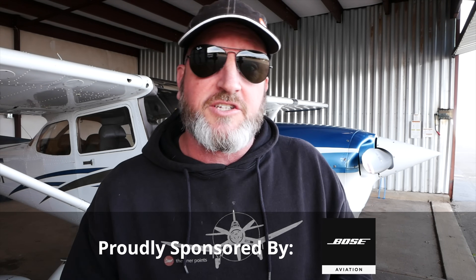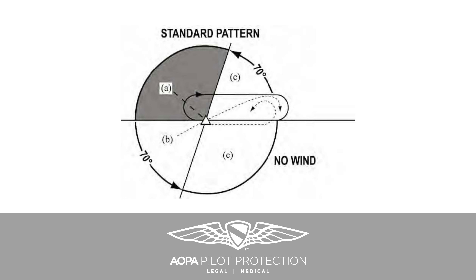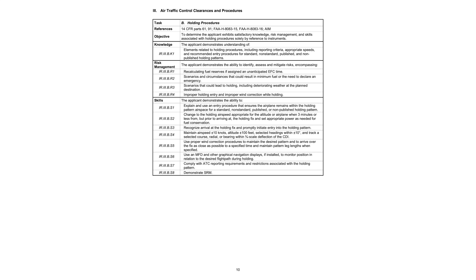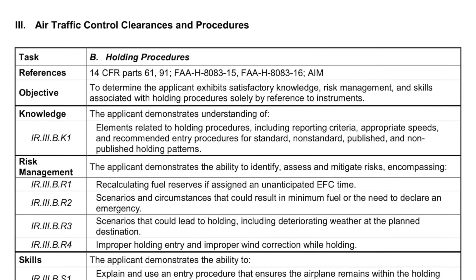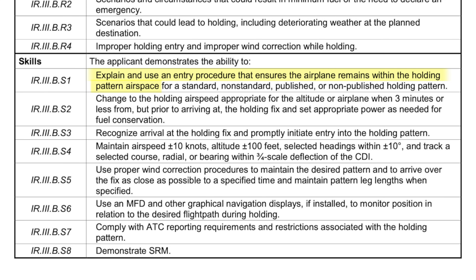These entry procedures are exactly what we just said — they're recommended by me and by the FAA, but they are not specifically required. Even if you look at the instrument ACS, in the knowledge area it says you have to be familiar with the elements related to the FAA recommended entry procedures. And in the skills area, it says you have to use an entry procedure that keeps you within the holding airspace.